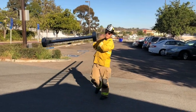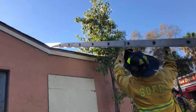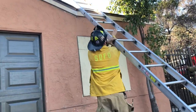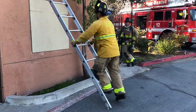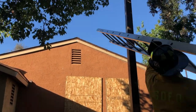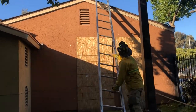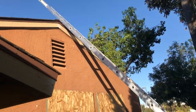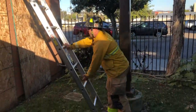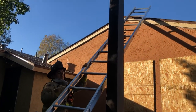Here we have Mikey demonstrating the javelin or spear method. As the name would imply, he's positioning the ladder like a spear he's throwing up to the roof. That roof was a bit too simple, so we thought we'd find one that was a bit more of a challenge. And here's Yuli showing how us short guys get it done.